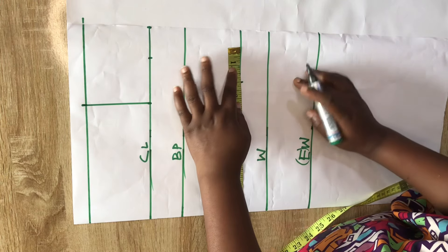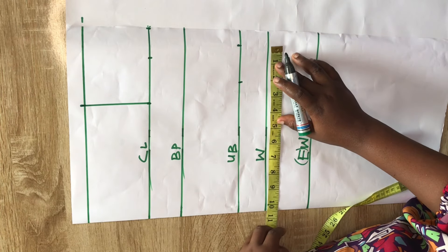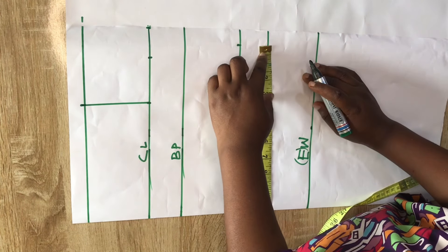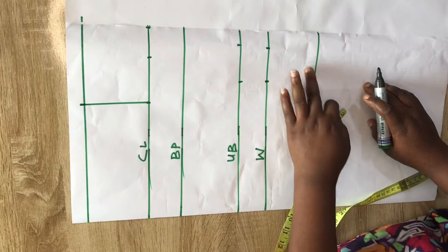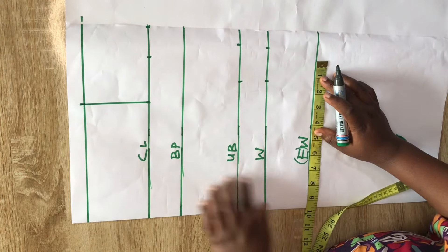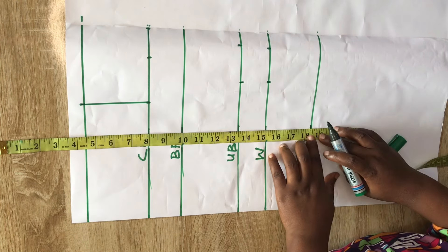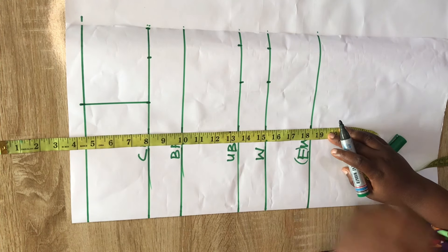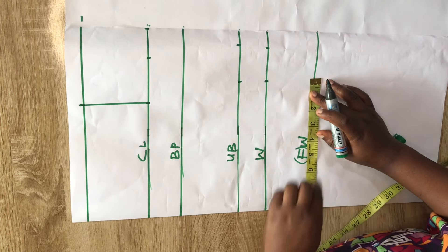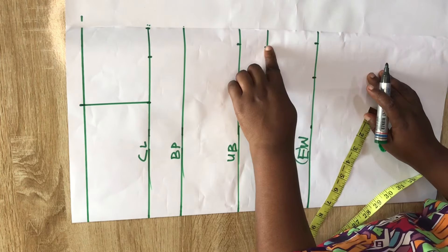I'll come to the under-bust and divide my under-bust circumference by two, indicate it, and add two inches seam allowance. Then at the waistline I'll input a quarter of my waist circumference, indicate that, and add two inches seam allowance. For the lower part, measure from the shoulder to the new half-length on your body, take the circumference, divide by four, indicate that, add two inches seam allowance, and connect all the points together.